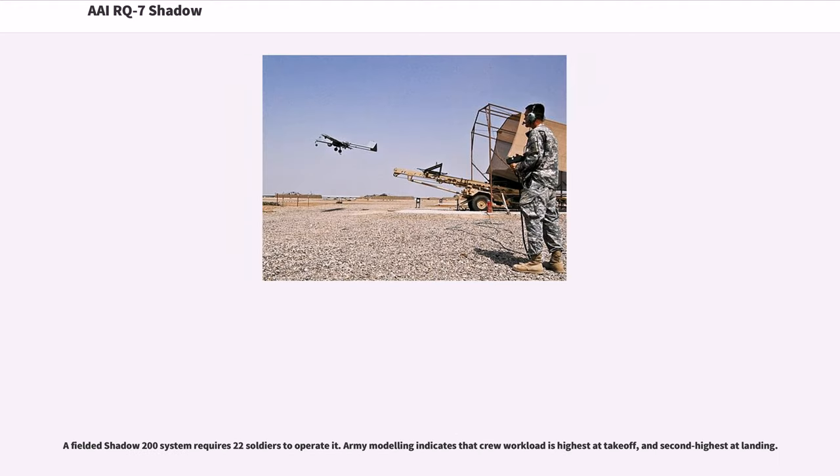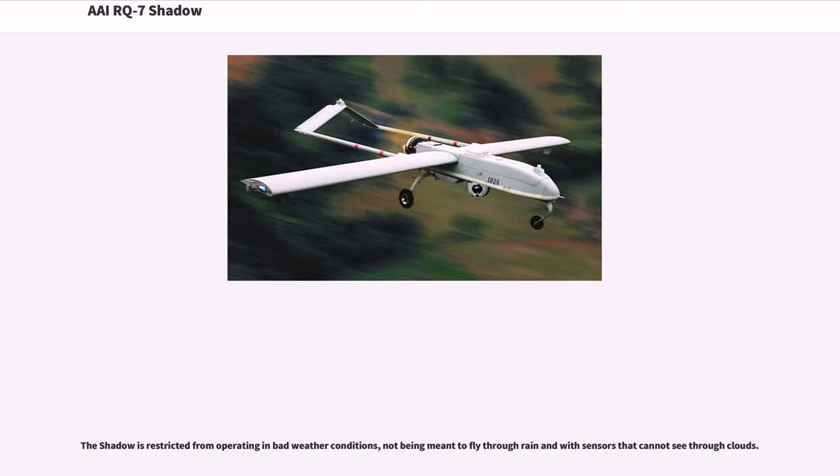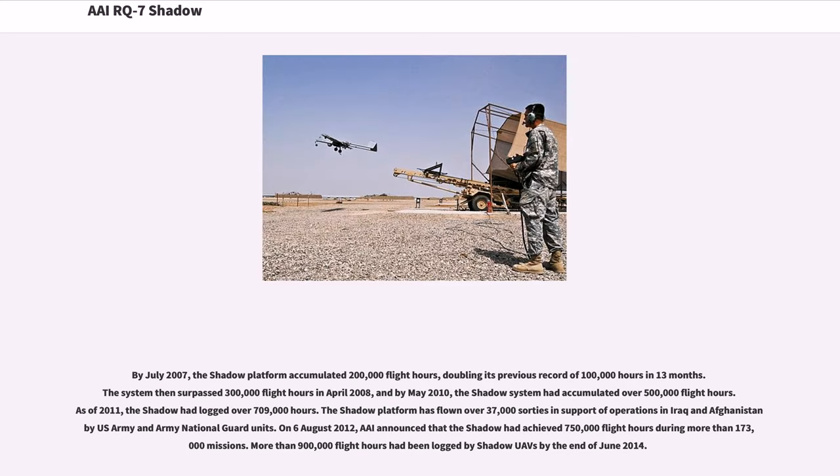A fielded Shadow 200 system requires 22 soldiers to operate it. Army modeling indicates that crew workload is highest at takeoff and second highest at landing. The Shadow is restricted from operating in bad weather conditions, not being meant to fly through rain, and with sensors that cannot see through clouds. By July 2007, the Shadow platform accumulated 200,000 flight hours, doubling its previous record of 100,000 hours in 13 months. The system then surpassed 300,000 flight hours in April 2008, and by May 2010, the Shadow system had accumulated over 500,000 flight hours. As of 2011, the Shadow had logged over 709,000 hours.